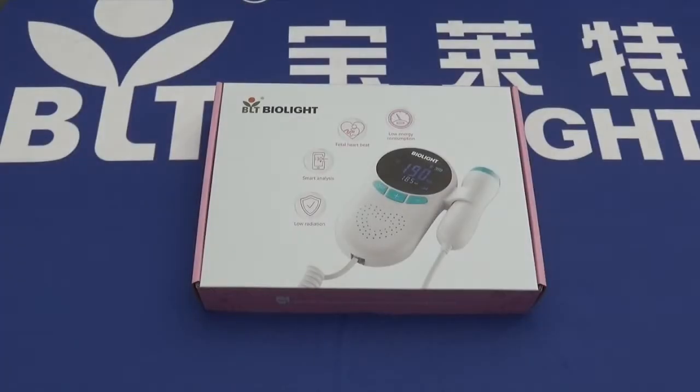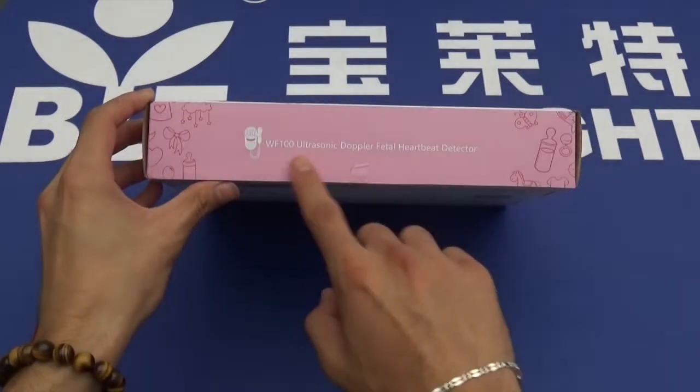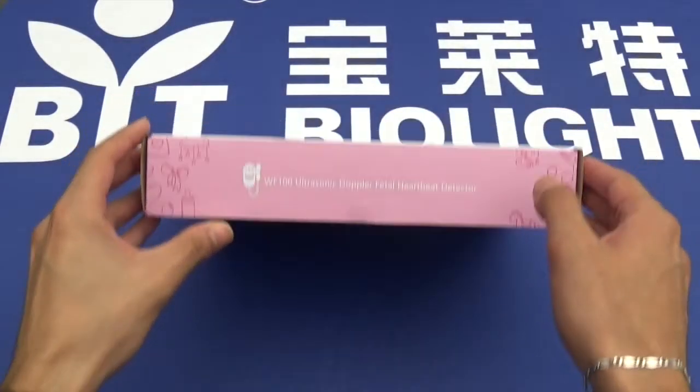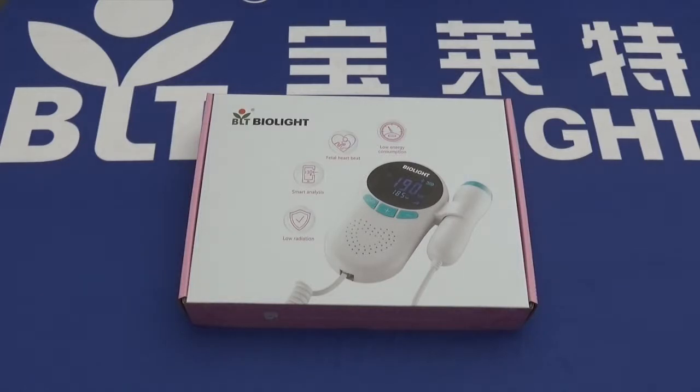Hello and welcome to an introduction and unboxing of BioLite's WF-100 ultrasonic Doppler and fetal heartbeat detector. This product boasts a compact, ergonomic, and portable design, a built-in speaker, and a large display for better viewing and accurate fetal heart rate detection with high fidelity.